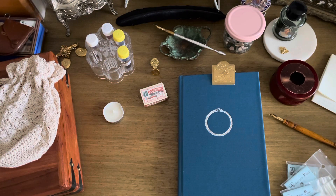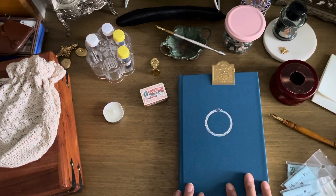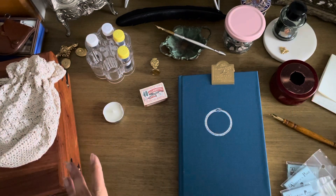Hi everyone, welcome back, it's Anna. We're going to do some wax seal stuff, try out some new nibs and some new inks, and just have fun in my onion skin journal with some of the new stuff I have.